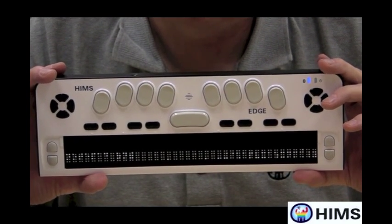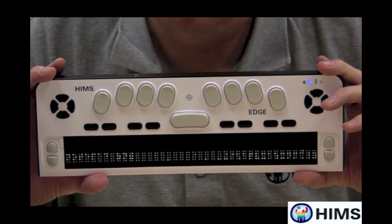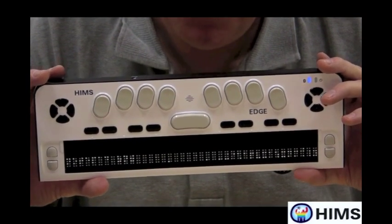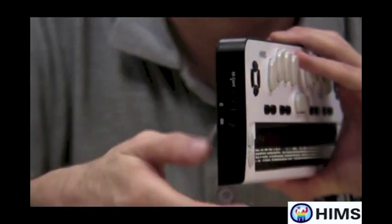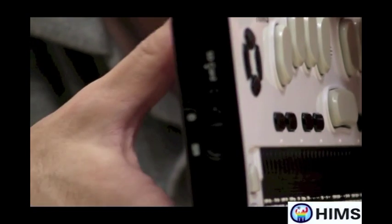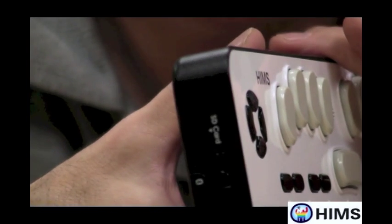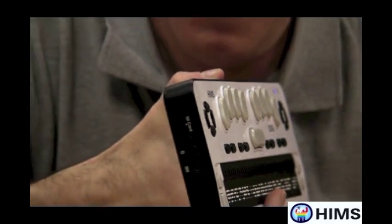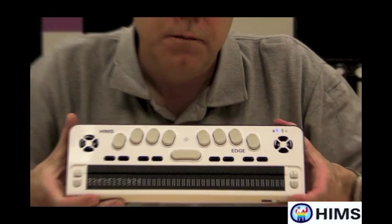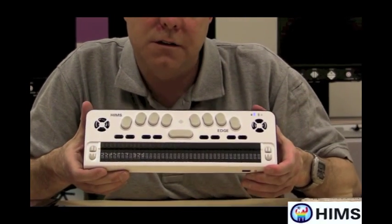It also possesses some excellent features that are not related to the Braille Display portion of the Braille Edge. It has built-in note-taking capabilities. On the left side of the unit, there is an SD slot, and you can place up to a 32-gig SD card inside. It allows access to most files — you can create, change, and save them without connecting to any device. It also has a calendar, a calculator, and even a stopwatch and a timer.